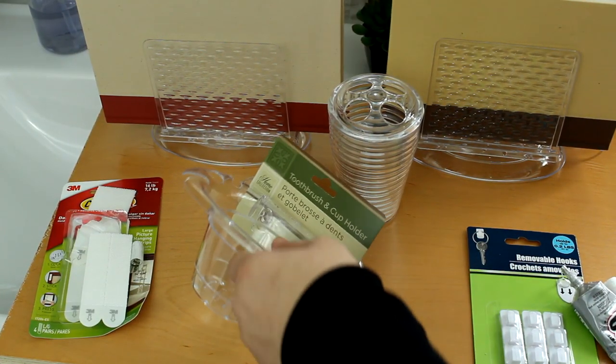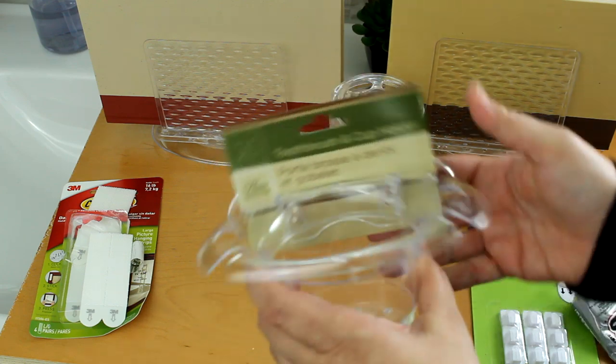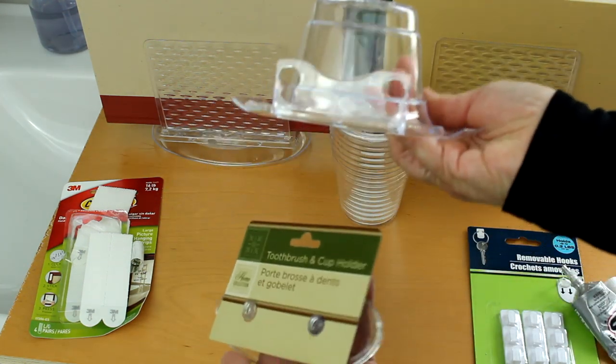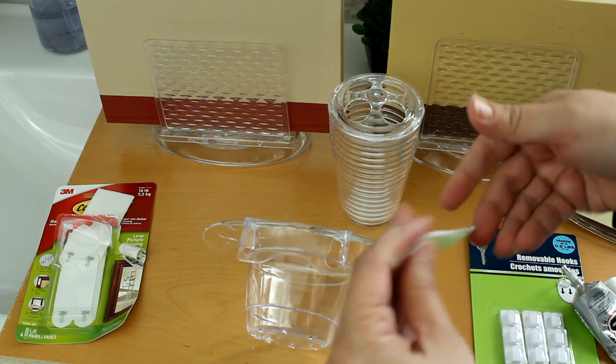To make the brush holder, I took this toothbrush and cup holder, did the same with the suction cups on the back — just popped them off — which revealed that flat back, and then added a command strip to the back of that piece.